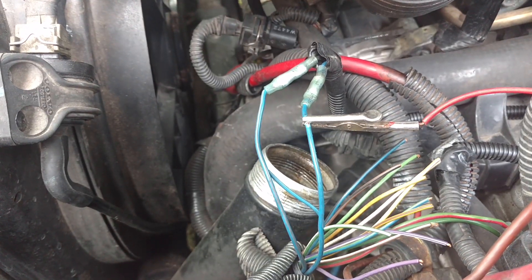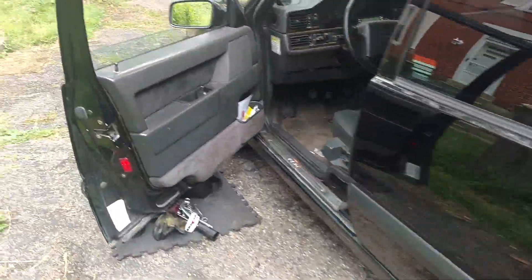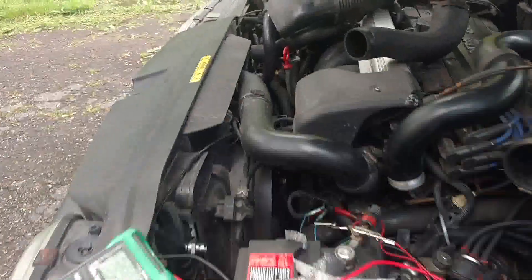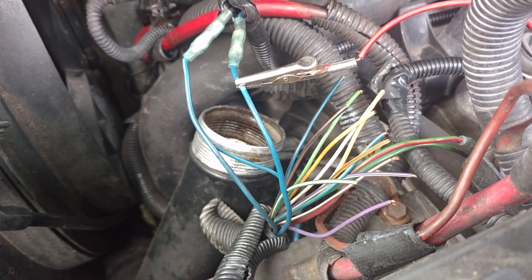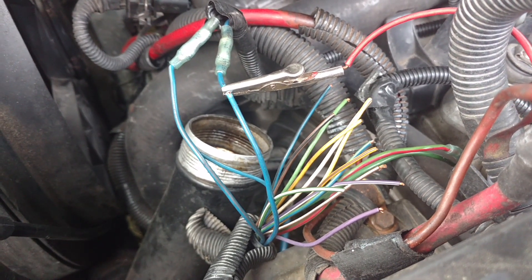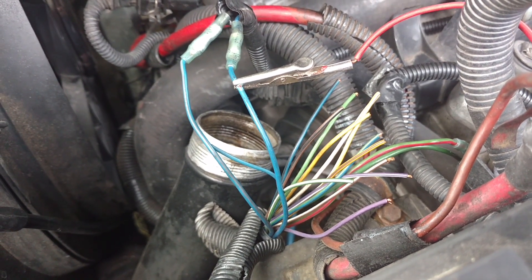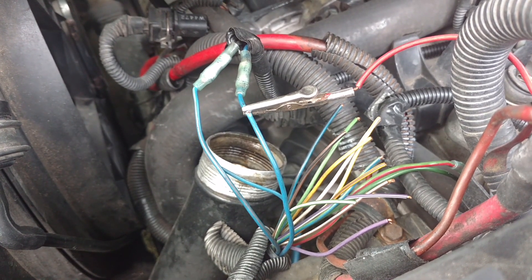I spliced into the wire that did not have power and hooked it to a positive — and guess what? I have reverse lights. So we had the right pair connected. What I think happened is we didn't have all these other wires properly insulated, so something shorted out. I'm going to insulate all these wires, make a cleaner cut to them, and plug this back in and see if I have reverse lights again.